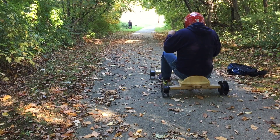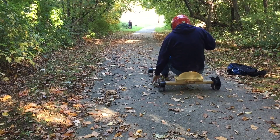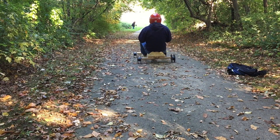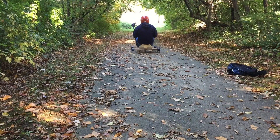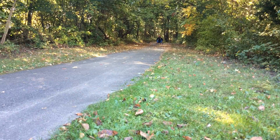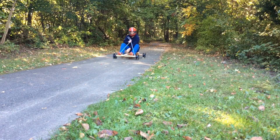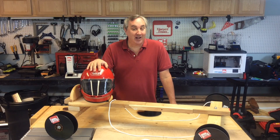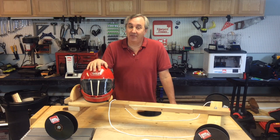Now it was time to test it, so I gave it a push off and here we go. I had to use the brake because I saw a jogger coming. I really enjoyed building this — it was a lot of fun and only took a Sunday afternoon to build.